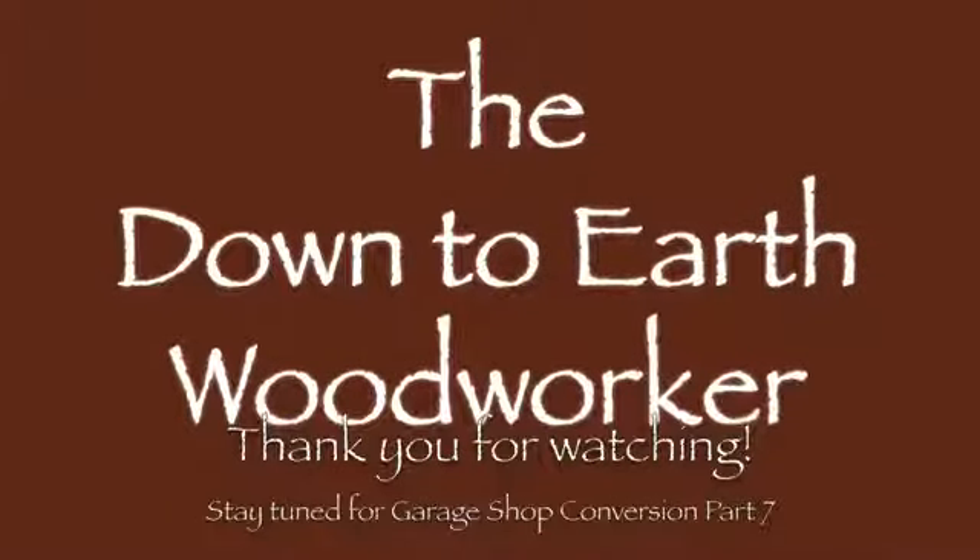I'm ready to install the window and the door. Thanks for watching. See you in the next video.